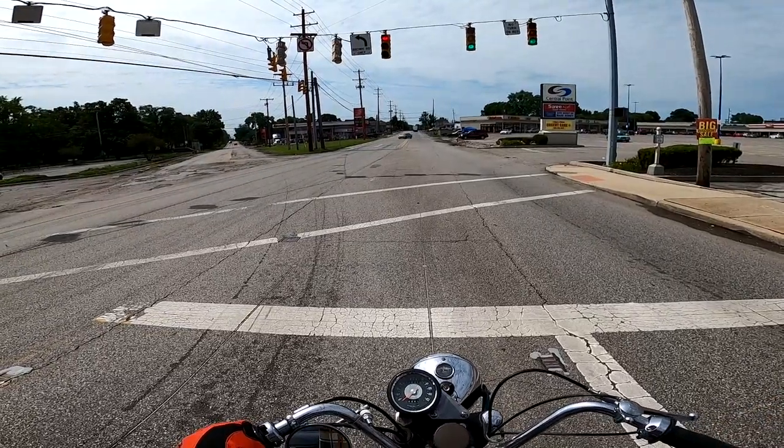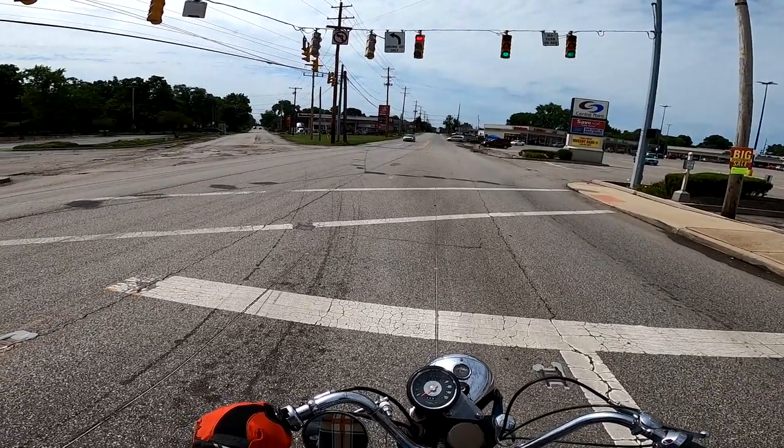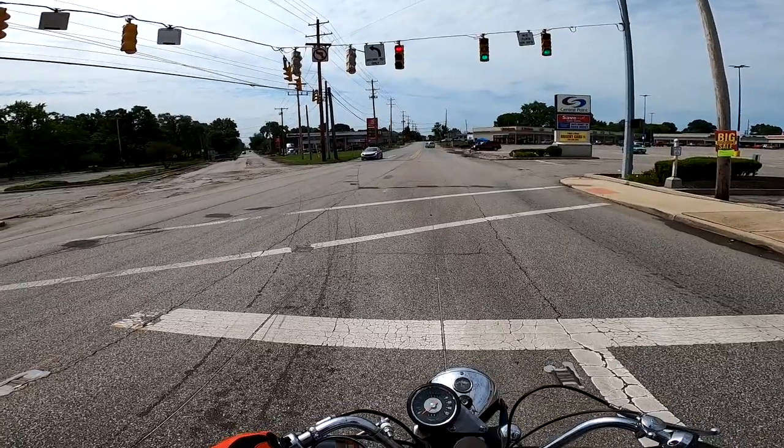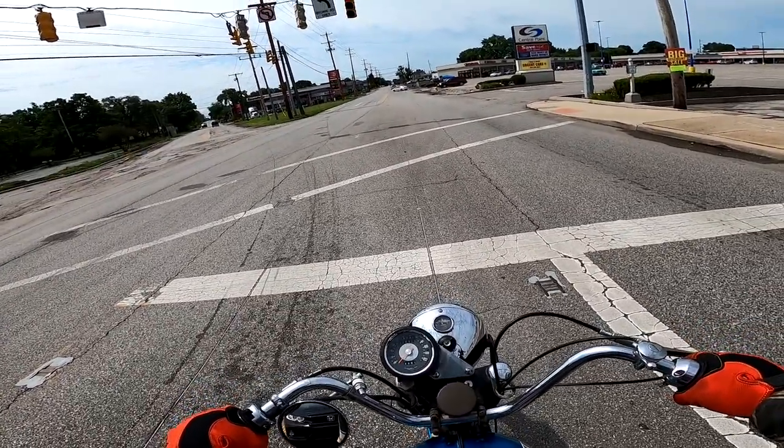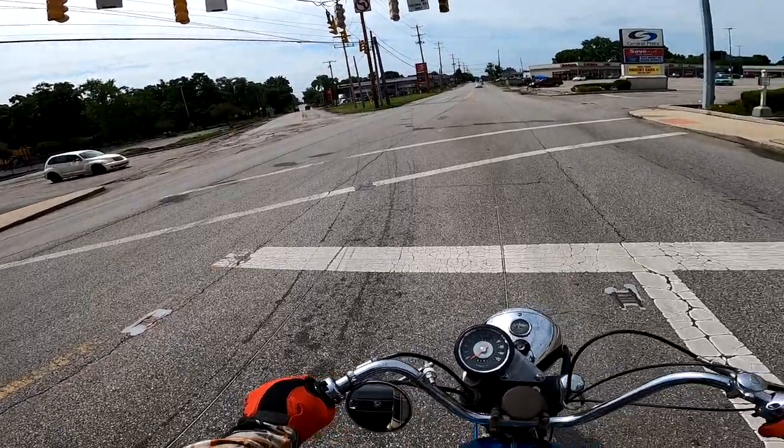When they showed it to the British CEO, he said — I think the quote is — 'My God, it looks like a bloody phallus.' Which is hilarious. So he thought the bike looked like a penis.